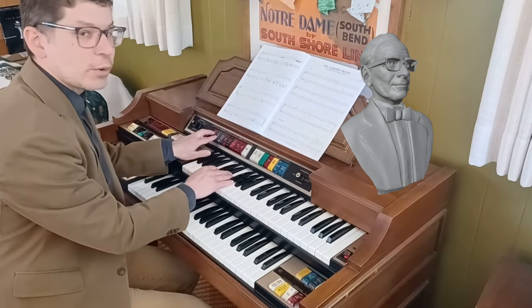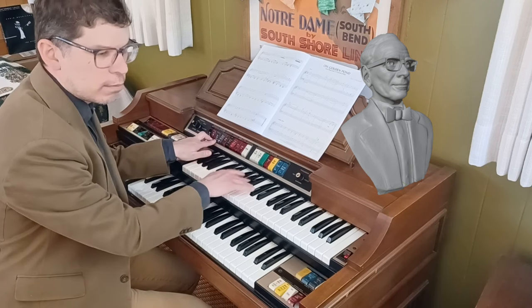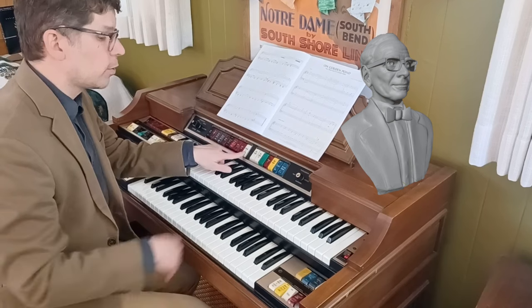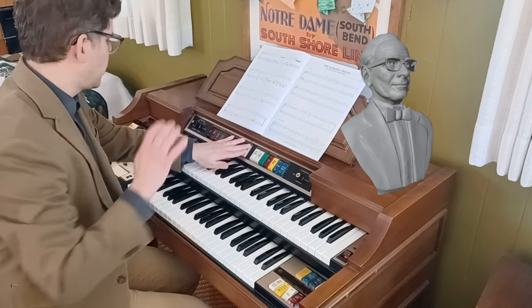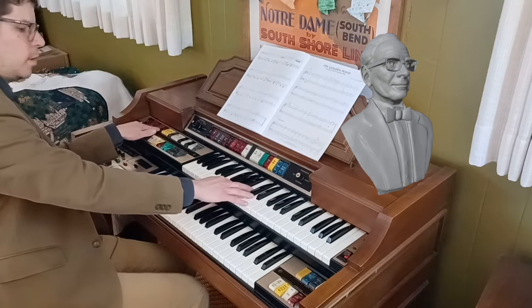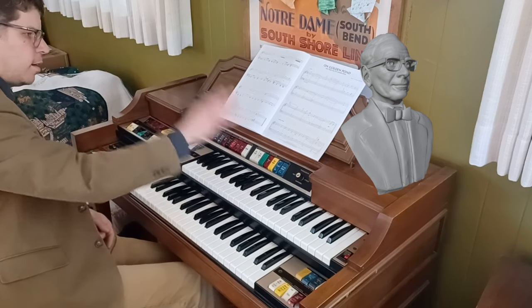It does so many cool things. It has a wow — might do good on a different Morricone score — but today we're going to use the oboe function, complete with a vibrato stop, for Gabriel's Oboe from The Mission.